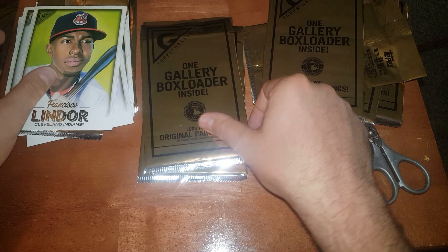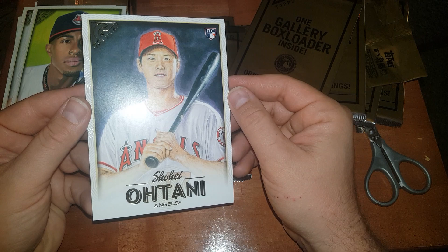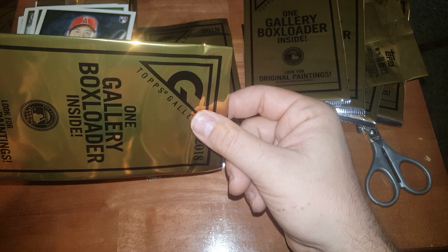Francisco Lindor — we like him, he's cool. Okay, next one — oh hey, Shohei rookie! Nice, that's pretty cool. Didn't cut this one all the way apparently.